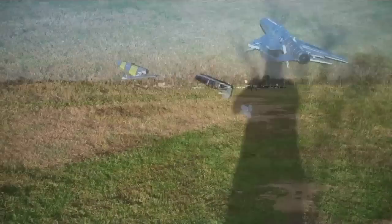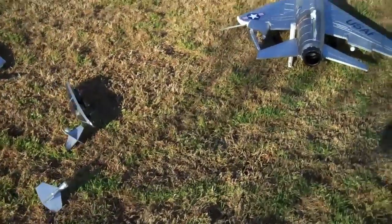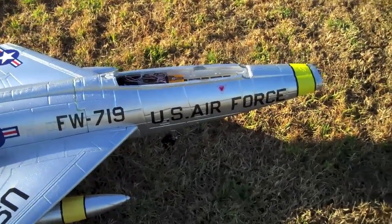What's wrong? Oh, shit! Well, it could have been a lot worse. Looks like most everything's intact. Looks like it's just going to require a little bit of glue.